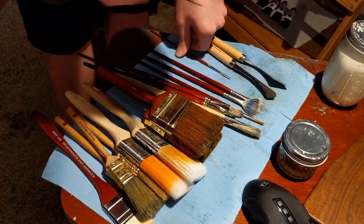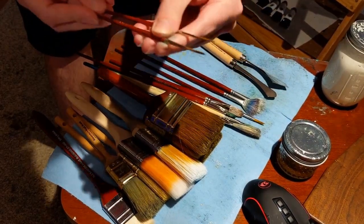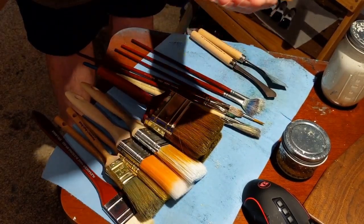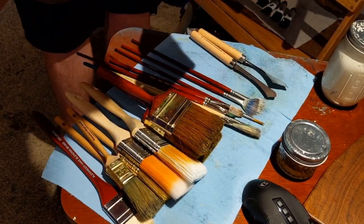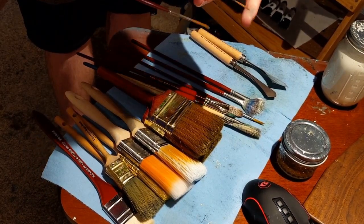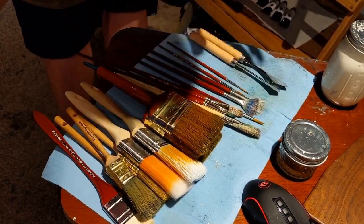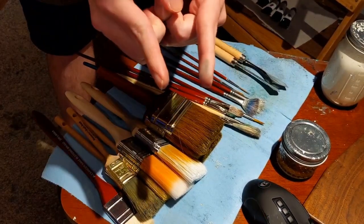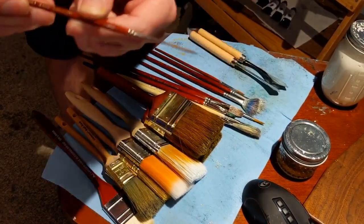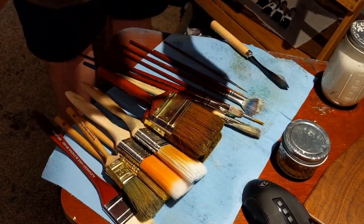This is an Alexander sable brush — I have two of them, one for darks and one for lights. They're kind of like the Bob Ross script liner but a bit longer, somewhere in between the Kevin Hill script liner and the Bob Ross one in length. That's why I like using these.